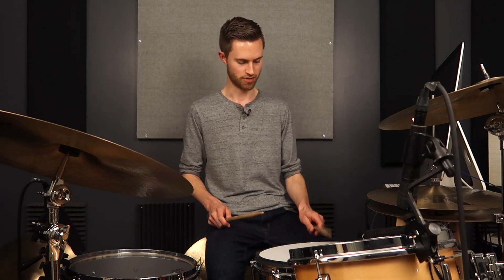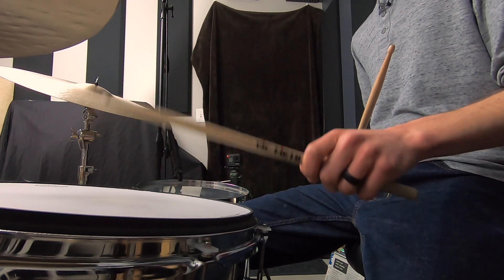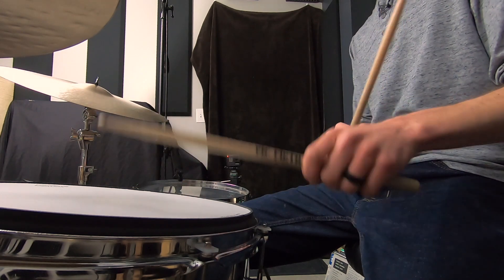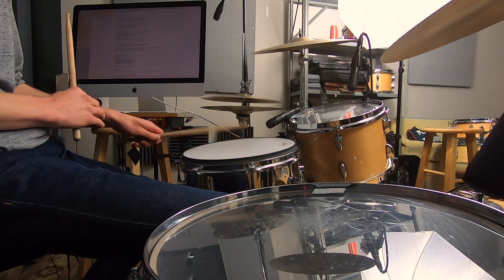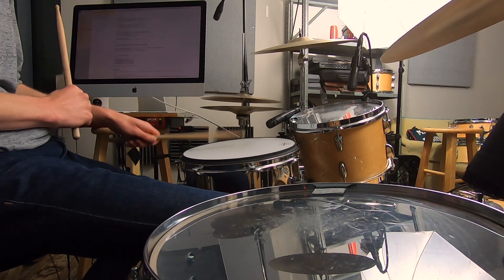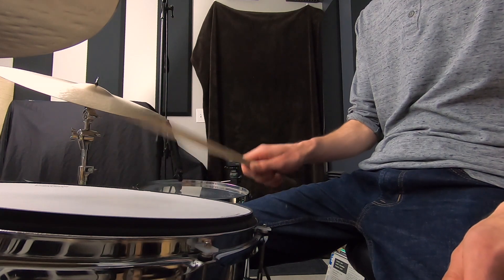It's way easier to play loudly and loosely with American grip than with French. With French, you end up having to get too tight because you're going to lose the stick when playing loudly. With the American grip, I can play lightly with my fingers wrapped around guiding the stick, playing from my wrist at slower tempos. If I were going really fast, I could be playing more from my fingers.